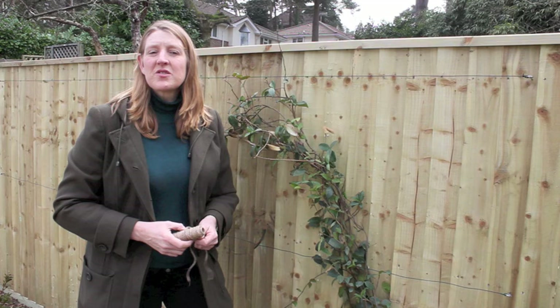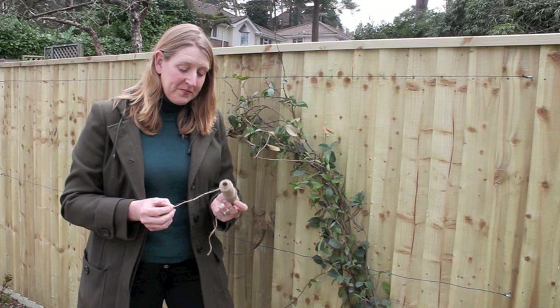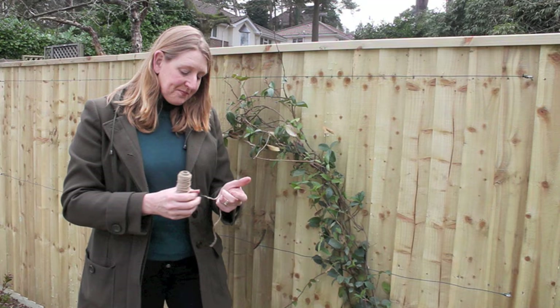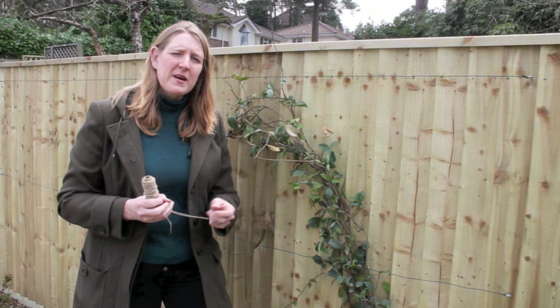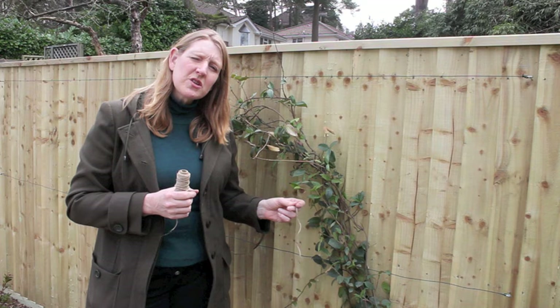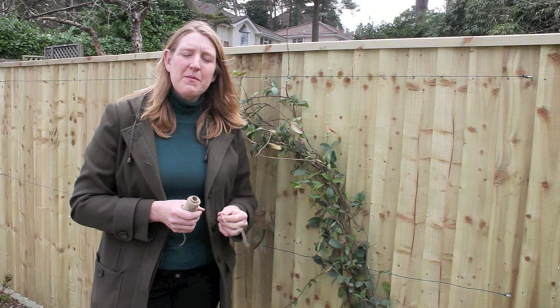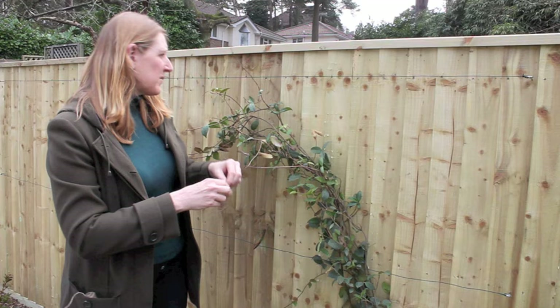Now we've tied in the wires onto the fence and they're nicely tight for the plant to climb onto. The way to tie the plant onto the wires is to use a soft string. I like to use soft jute string — it's quite cheap, about a pound a roll — and the beauty of it is that it only lasts for about a season, gradually rotting off over about 12 months. This means that as the plant grows and the stems thicken, the plant isn't constricted. If you used wire or very strong string, it would bite into the stem and cause the plant a lot of problems.